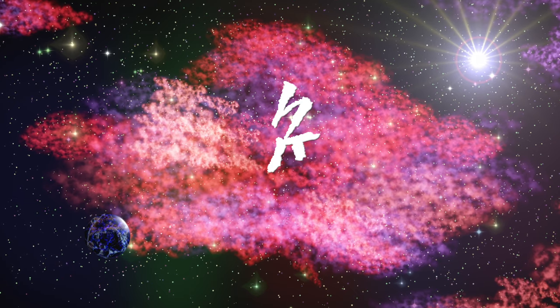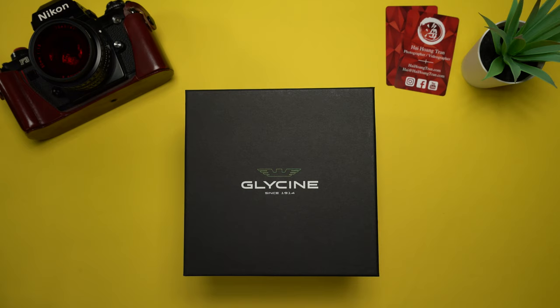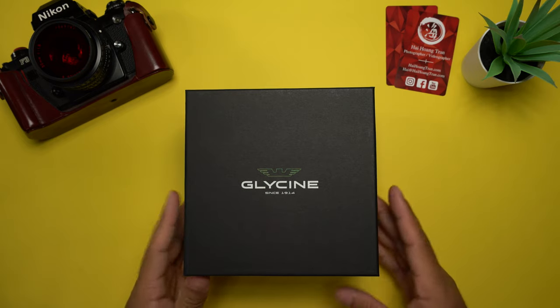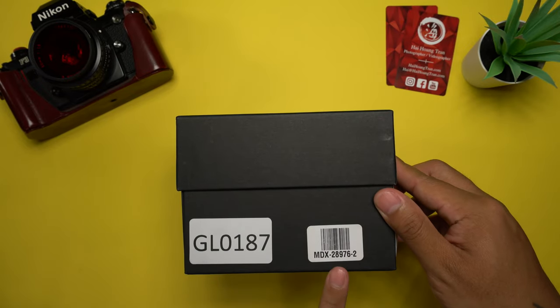We're going to get inside this product, get a first impression, and see what it's all about. Here is the box that the Glycine Combat Sub comes in — fairly simple, an all black box with nothing but the logo on top and nothing on the sides except for the reference number and the barcode.